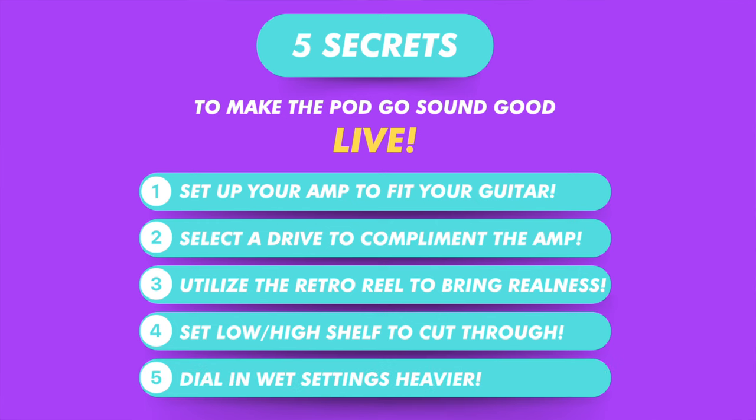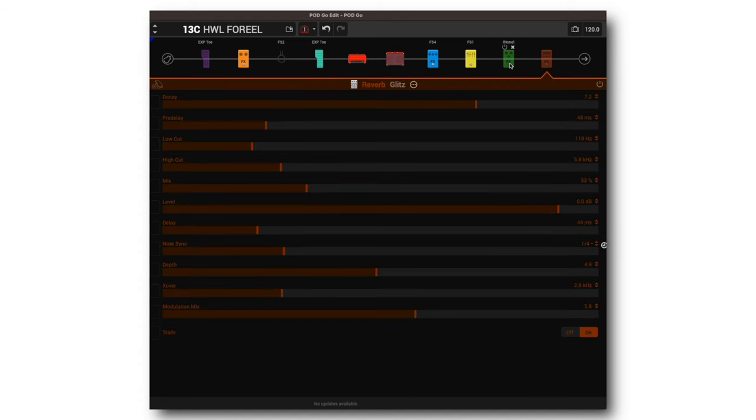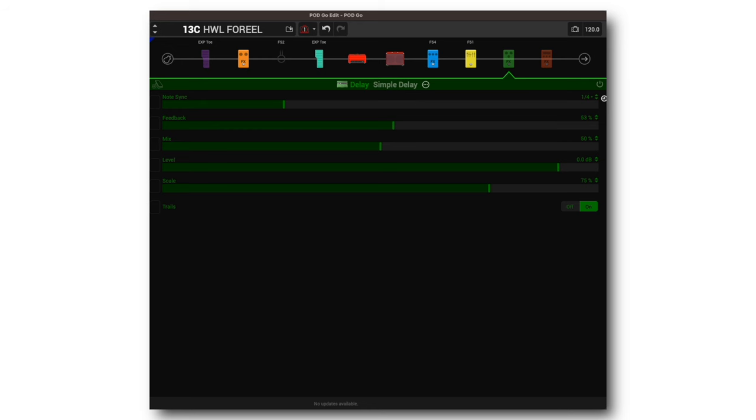The fifth tip is to dial in your wet effects a little heavier than you think you need to. We have our delay and reverb. For the delay I just got a simple delay — I put the scale at 75 and set it at a quarter, which gives us 75% of a quarter, which is a dotted eighth. So you get a dotted eighth and a quarter, and I bring it all the way up to 50.